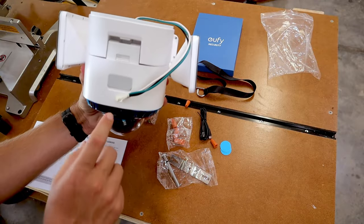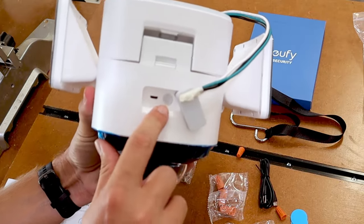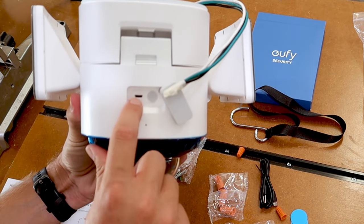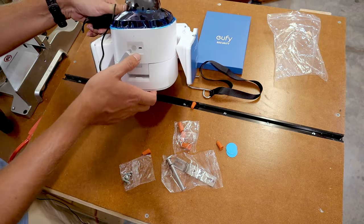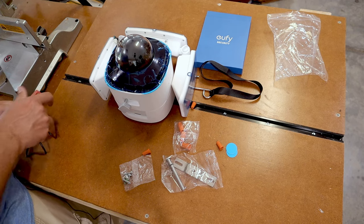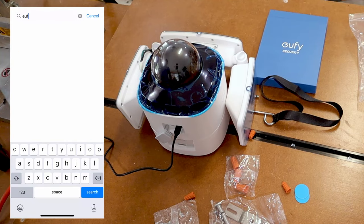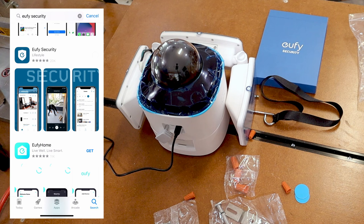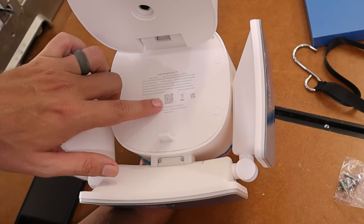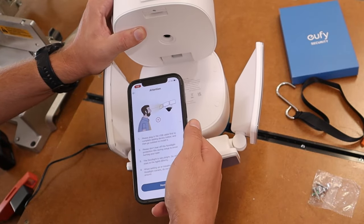If we flip this floodlight around there's a little cover we need to take off, which exposes a sync button and where the USB plugs in. To power it up, plug that USB cord into the back of the floodlight. While that's powering on, go into the app store and download the Eufy app, which will walk you through all the directions step by step. When it prompts you to scan the QR code, just flip the cover up, put your camera over the QR code and it'll scan it. The app will do the rest.